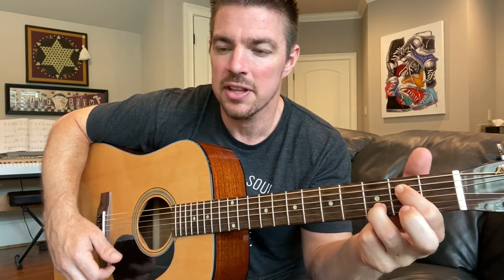Now you're going to go to an E minor. Keep that ring finger on the second string — just like the A, but instead of the fourth and third, press the fifth and fourth. Then back to A and back to E minor.